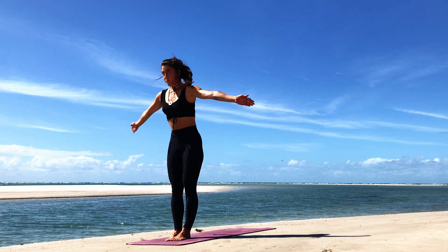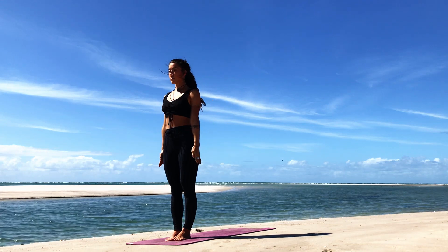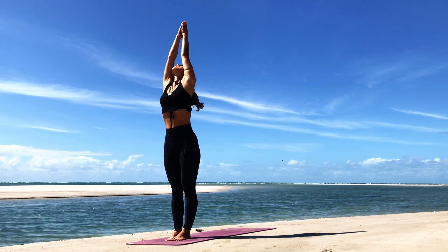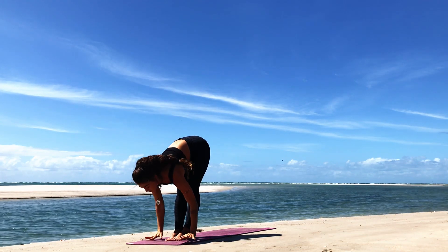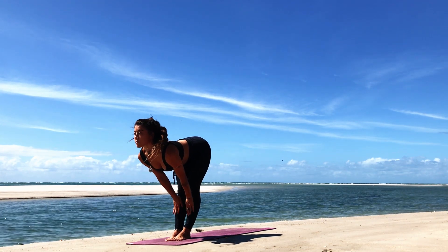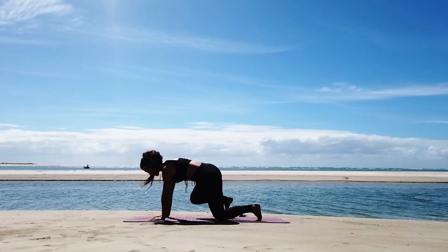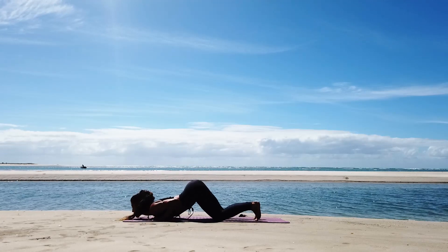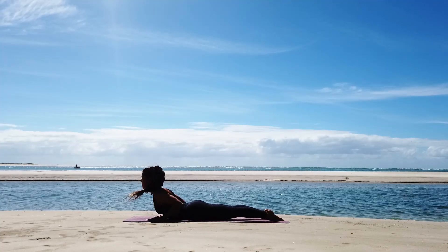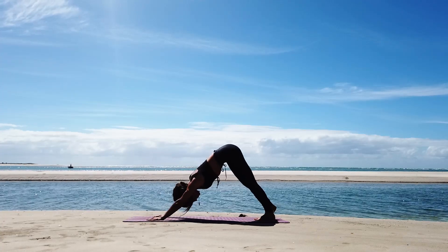Inhale, sweep the arms up. Exhale, bring the arms down by your side. Moving into the second round of Surya A. Inhale, sweep the arms up — gaze following the hands. Exhale, forward fold, folding from the hips. Inhale, halfway, looking ahead, straight back. On the exhale, step the feet back, drop the knees, drop the chest and chin down on the exhale. Inhale, open up the chest into Cobra, tuck the elbows in. Untuck the toes, hips guide you up and back — downward facing dog.